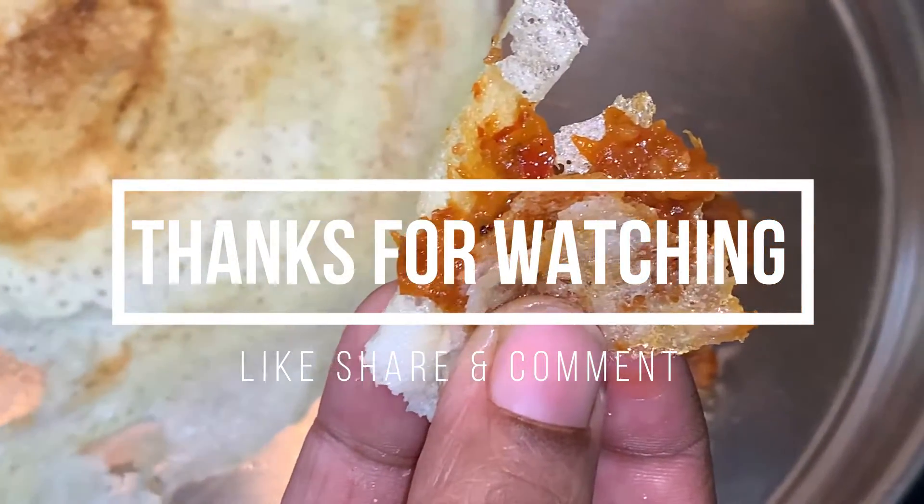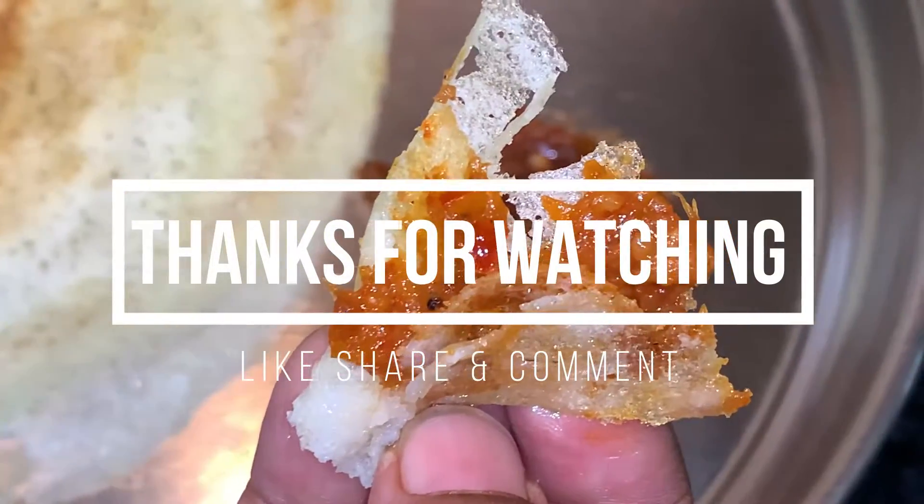Let's do this. Thank you. See you soon. Bye.